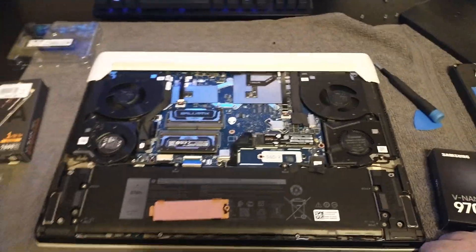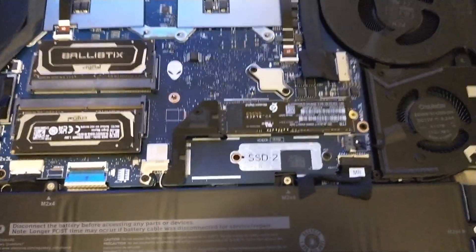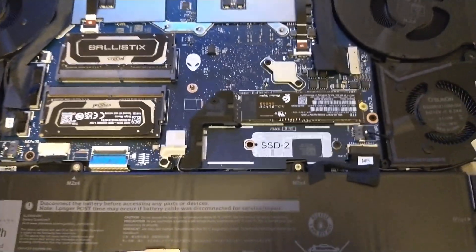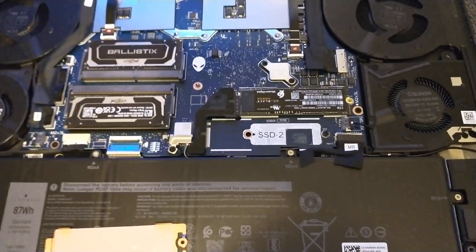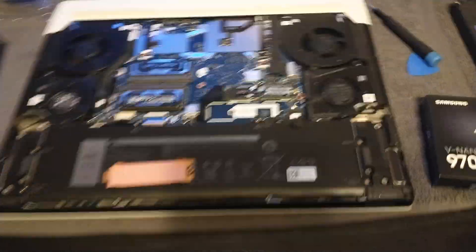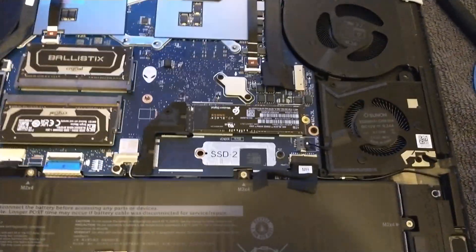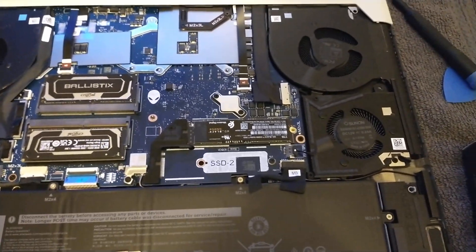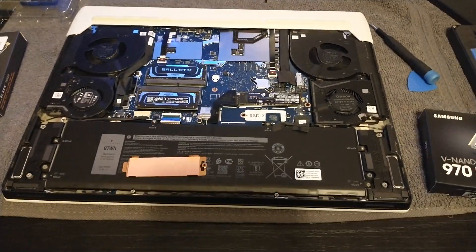Later I'll probably do another video because there are two NVMe slots in here, and they're likely both PCIe 4.0. I'll put a second drive in and configure RAID 0 to see what kind of performance we get. I know a lot of people say these drives are already really fast and you might not see much gain, but I'm just curious — and I'm a RAID guy anyway.